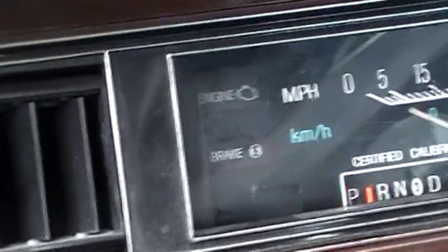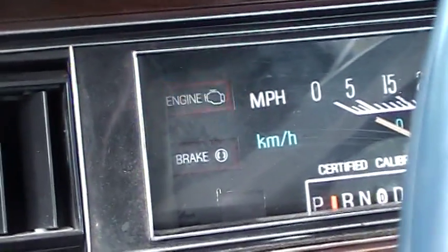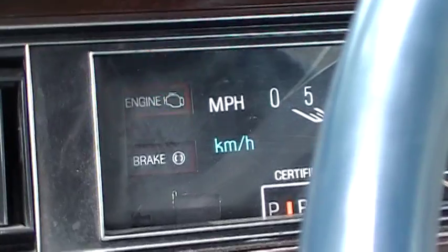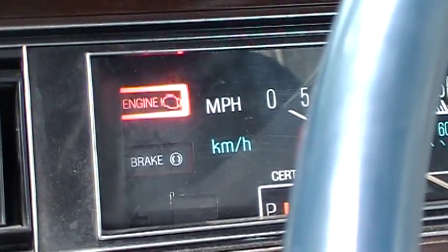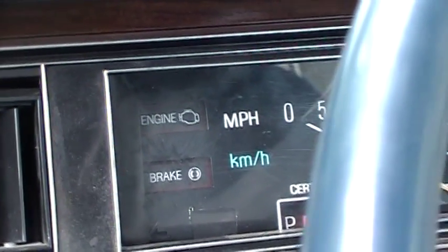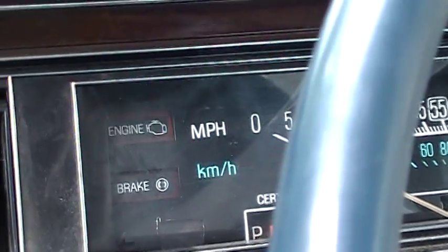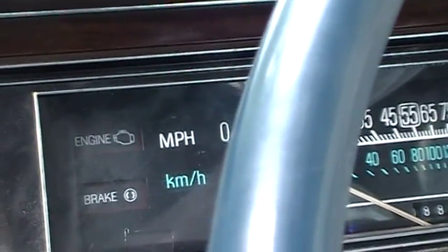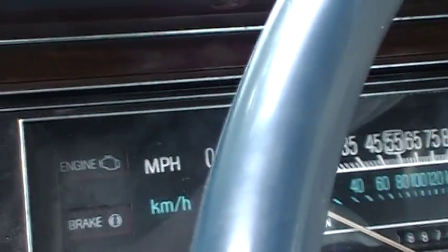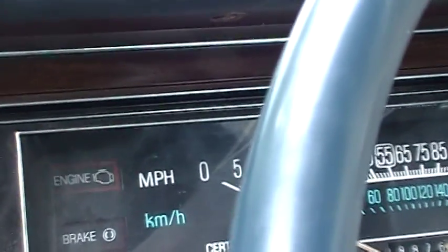It finished the test and now it should start flashing codes. I think I already know what it's going to flash. The first digit was nine and the second digit was four. Here comes another code — that was code 44. If there are no other codes, it will repeat the codes that it already displayed once.